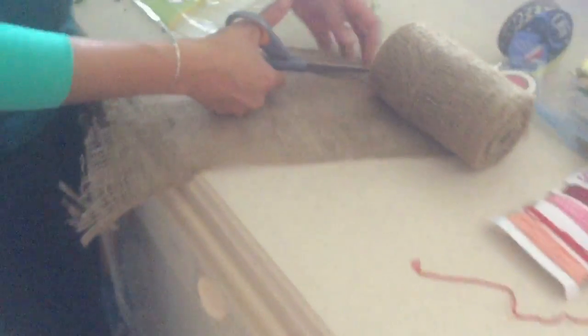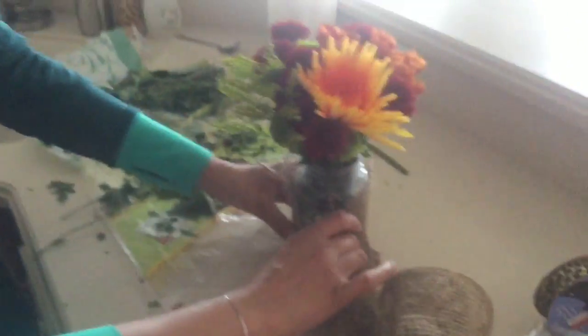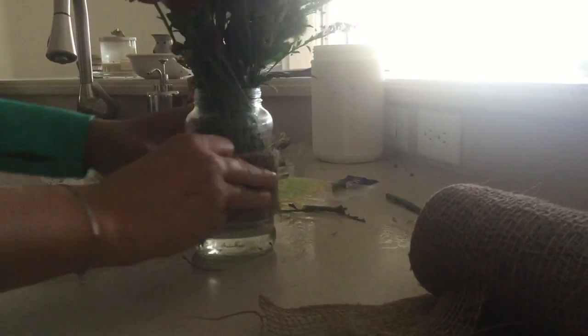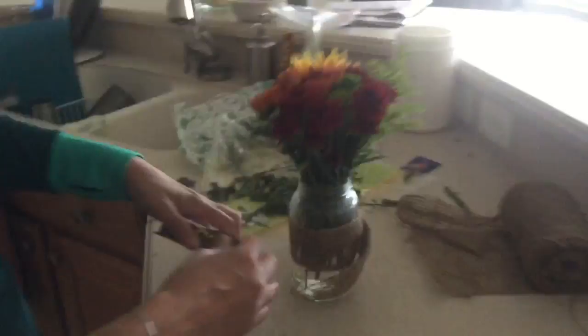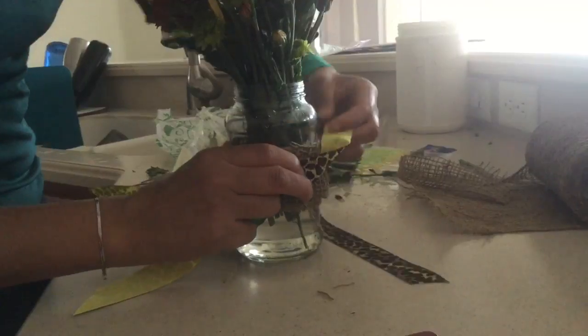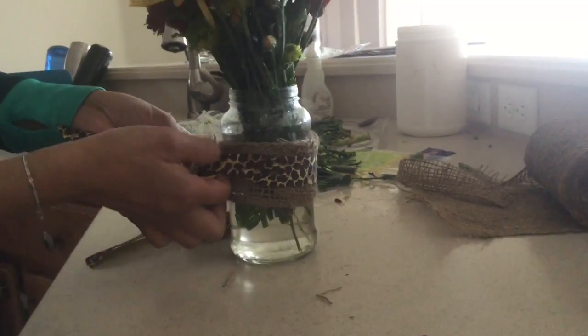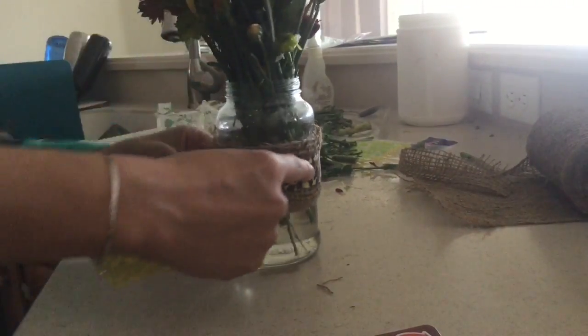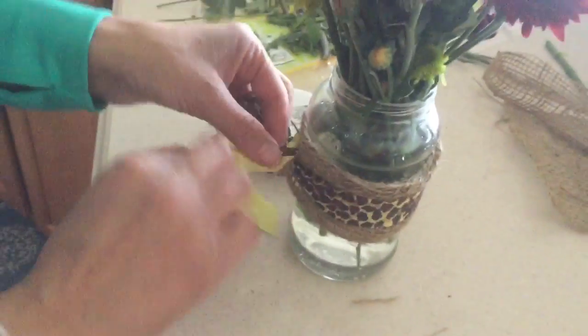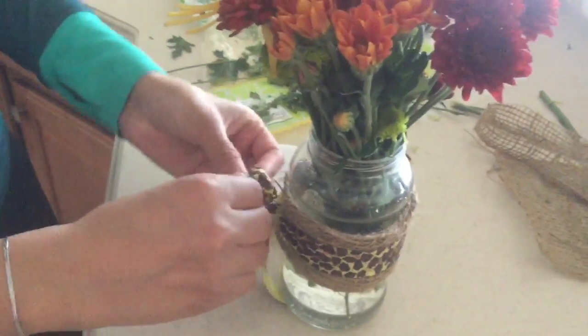Next I worked on the decorative element — I cut and measured the burlap as needed, then folded it in half so it was a bit less messy. I'm not gluing it on; instead I'm using a strip of ribbon over it to hold it in place. You can use whichever ribbon or decorative elements suit the event or mood. This is fairly simple and you can do it with any small vase arrangement anytime.